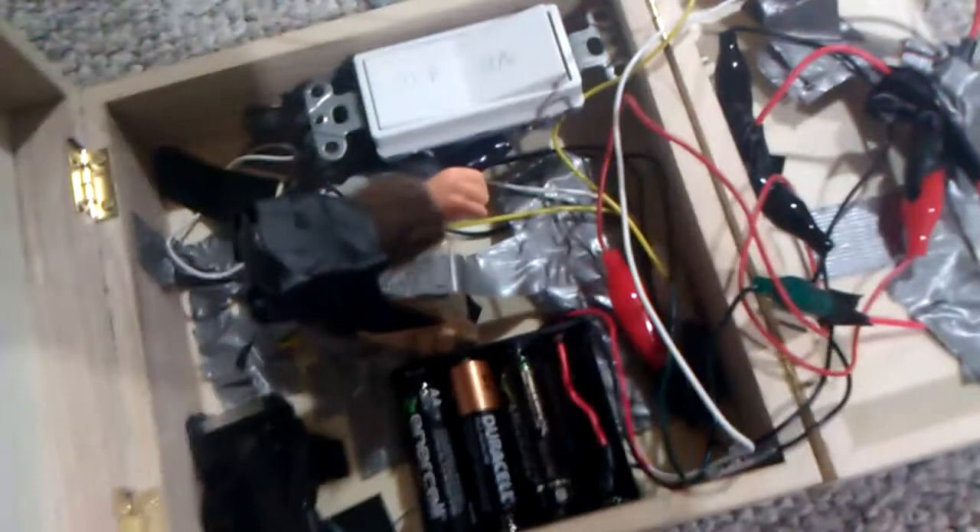I also put in this light switch. It's just kind of nice to have an off-on ability for when I was working with it. I don't really need that anymore, but I don't really see a reason to take it out.